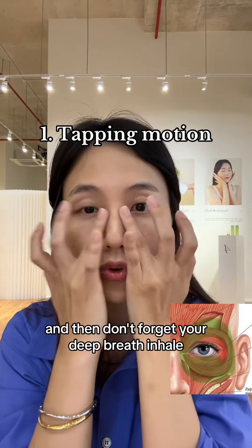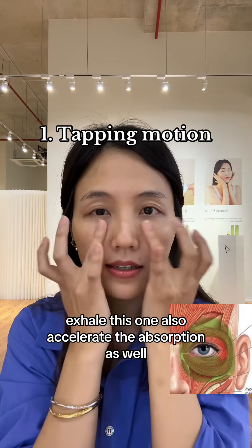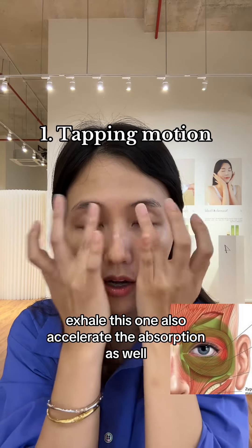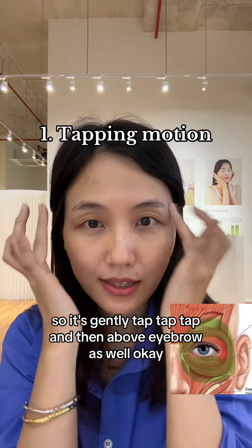And don't forget your deep breath. Inhale. Exhale. This also accelerates the absorption as well. So gently tap around, and then above the eyebrow as well.